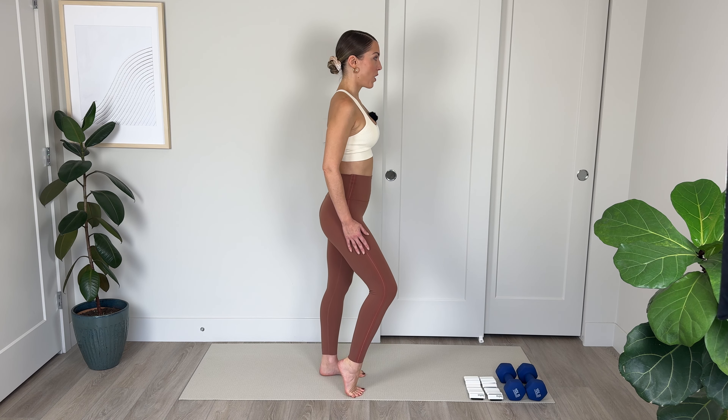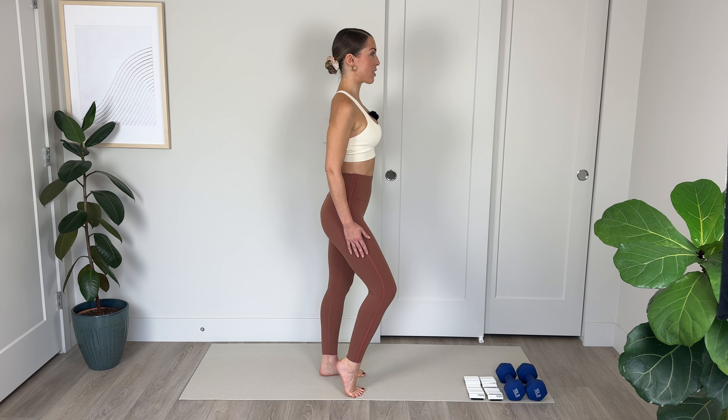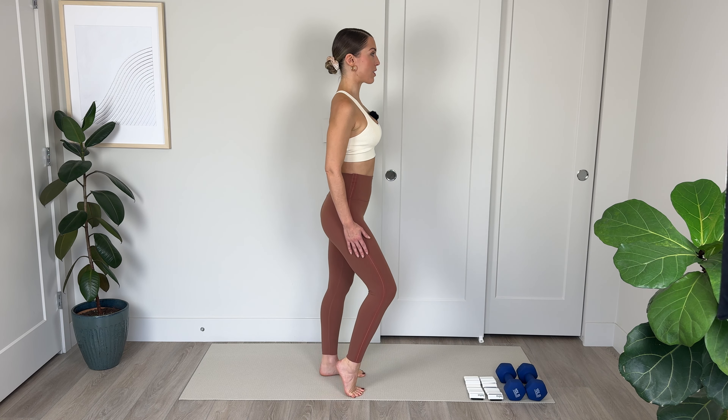We're going to stand on the mat with our feet hip distance apart — ankles, knees, and hips are lined up. I'm going to take a side view for this. If you have a wall or chair handy, you might want to hold onto it for balance and stability. Otherwise, hands are by your sides. We're going to start off lifting the right heel, and as we lower we're going to start lifting the left heel, alternating sides. Growing up really nice and tall through the crown of the head. Chest is open.